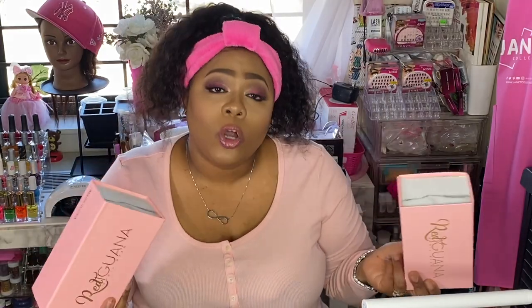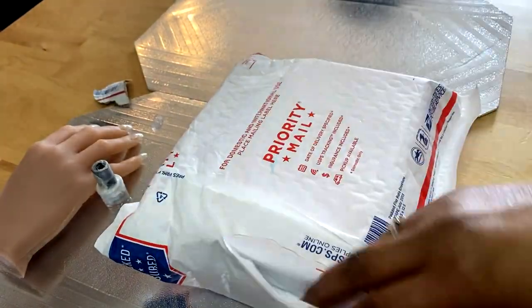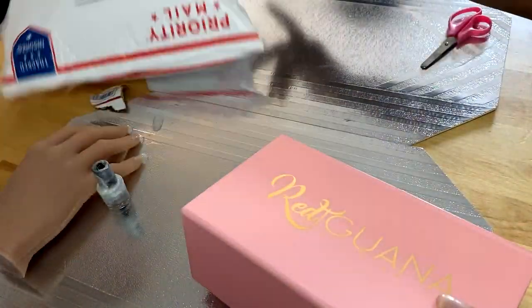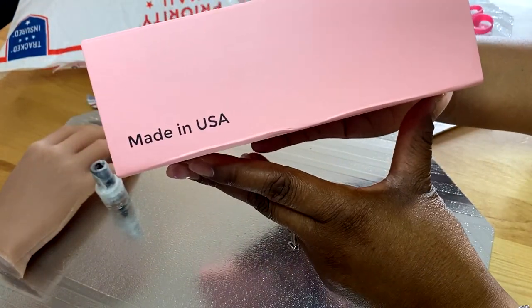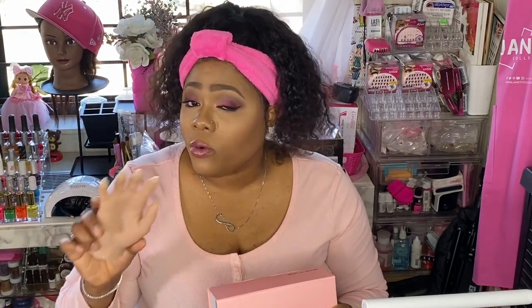I did purchase two products from Red Iguana — a left and a right hand, or so I thought. I actually purchased two right hands, so I will be sending one of those back. I love the detail of the box — it has this gold foil on the front, says Red Iguana, April Ryan, and Made in USA. The Nails by Nikki is also made in the USA. As far as Nails by Nikki, this was an as-is hand, but her hands do retail for $125, so please keep that in mind.